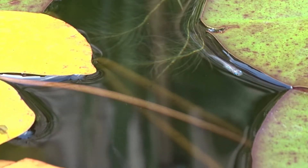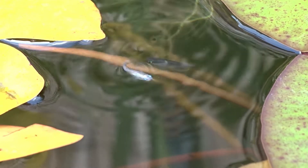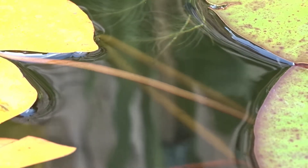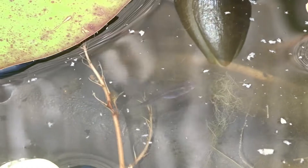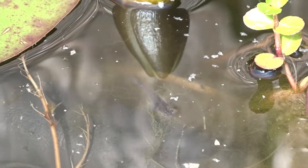In Japan they're traditionally kept in small bowls that have no filter or water movement — the water is just kept clean by plants — and they stay outside all year, even during the winter when the surface of the water freezes.